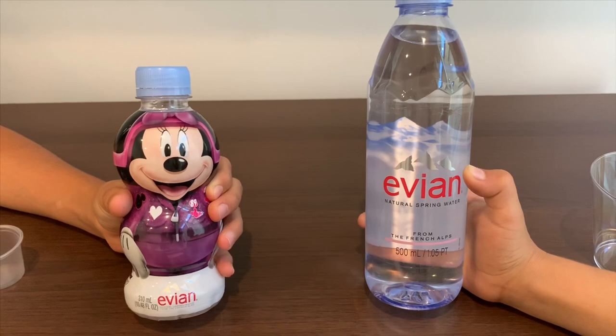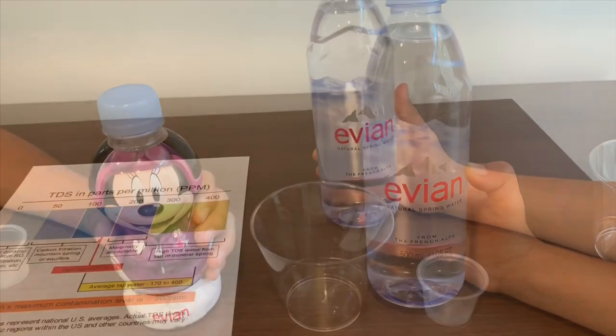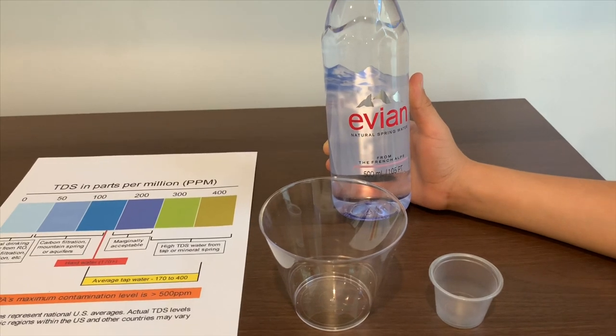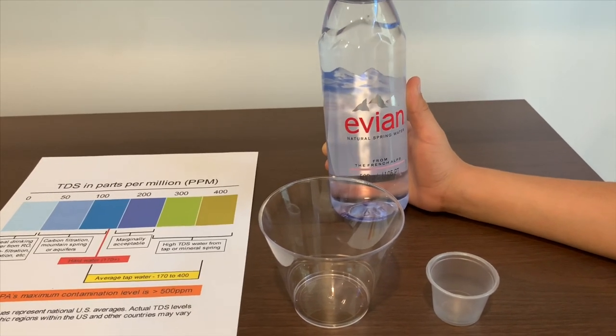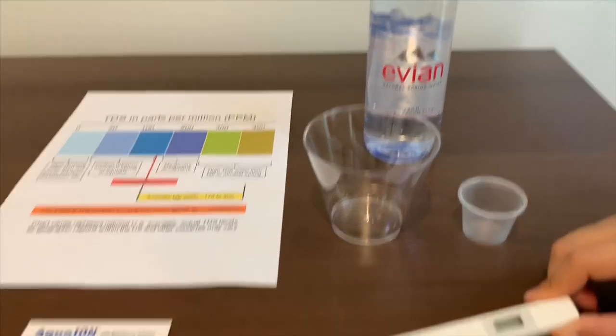We're going to test Avion Kids and Avion Regular. This is Avion Natural Spring Water from the French Alps. Today we're going to test the TDS levels and the pH.